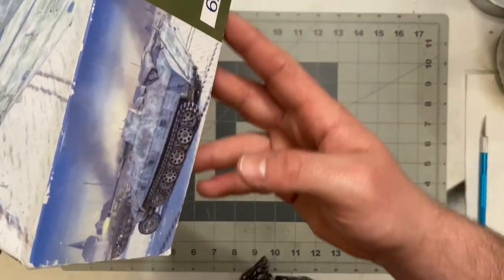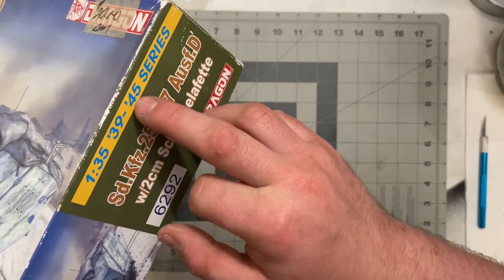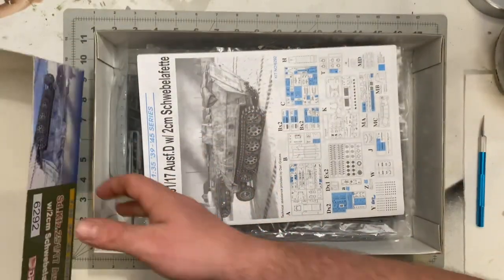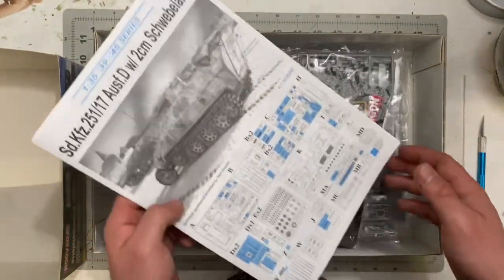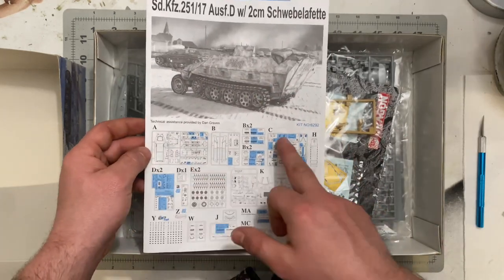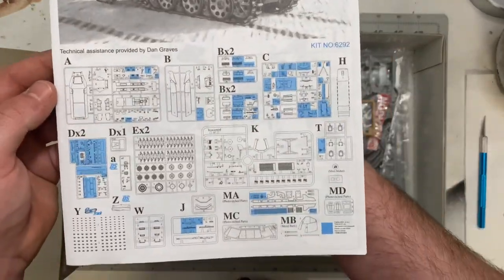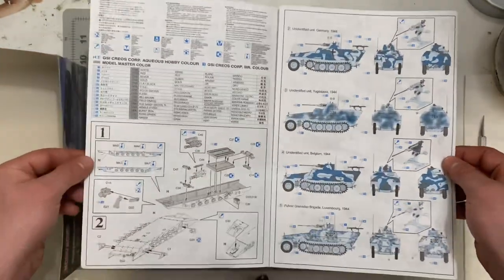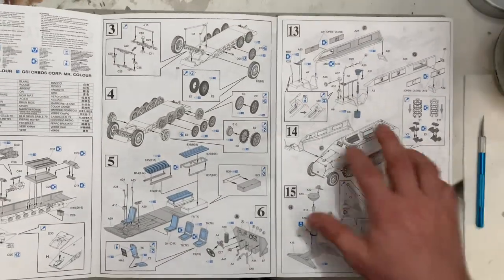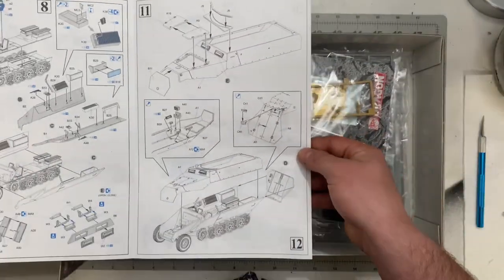The sides are your normal Dragon 39 to 45 series packaging. Opening it up, the first thing you get — like most model kits — is the instruction pamphlet, which has the box art up front, shows all your sprues letter by letter, and lists everything you get. I'll flip through quickly so pause and read if you'd like.